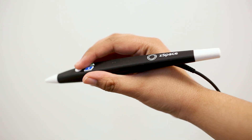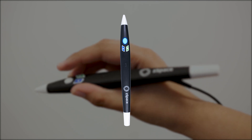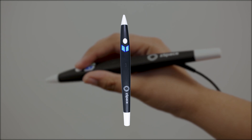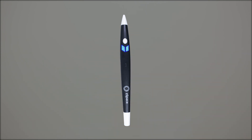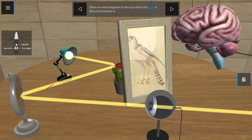Pick up and hold the Z-Space stylus like how you would hold a pen. You will mostly use the center primary button to interact with and pull objects out of the screen. The left and right stylus buttons will perform different functions in different applications, like dissecting, magnification, and more, so be sure to try them out.